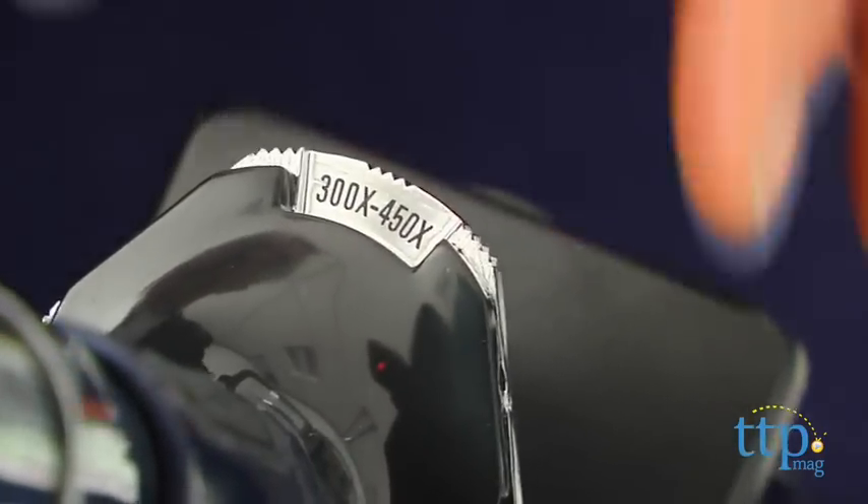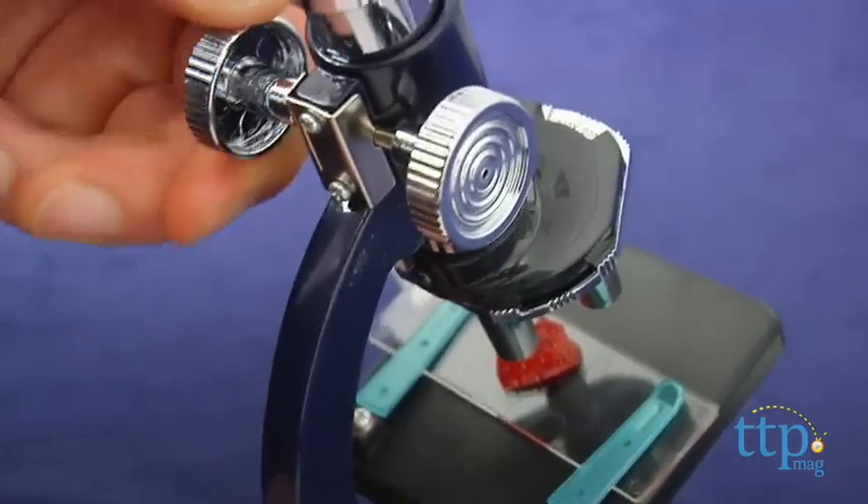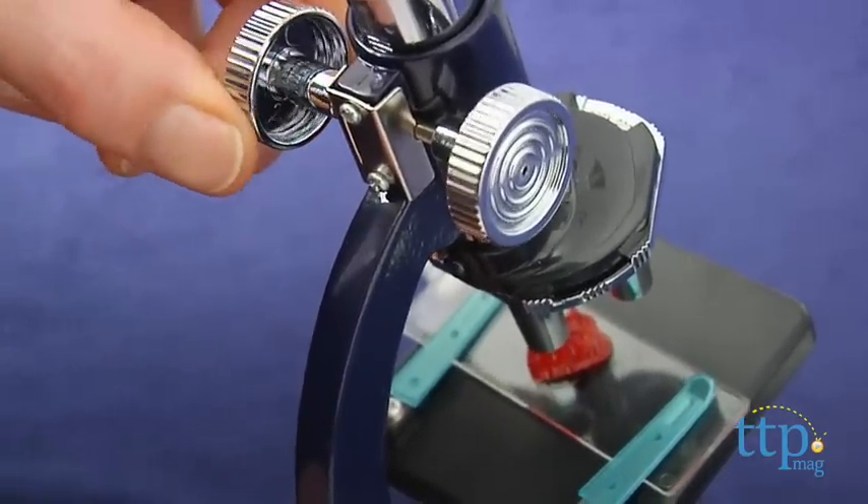The resolution is sharp, and while this is not a professional or even academic microscope, kids can still do a lot with it. For the science-minded and the curious, this is everything they need to get started.